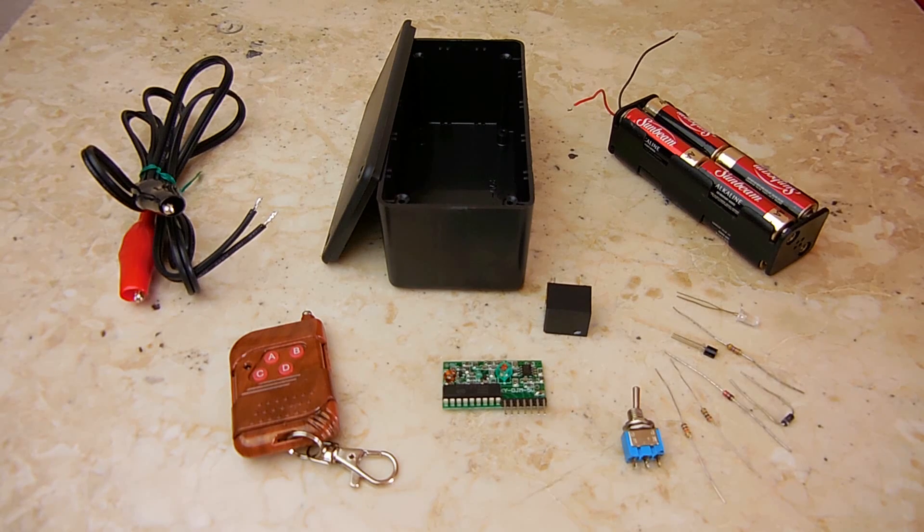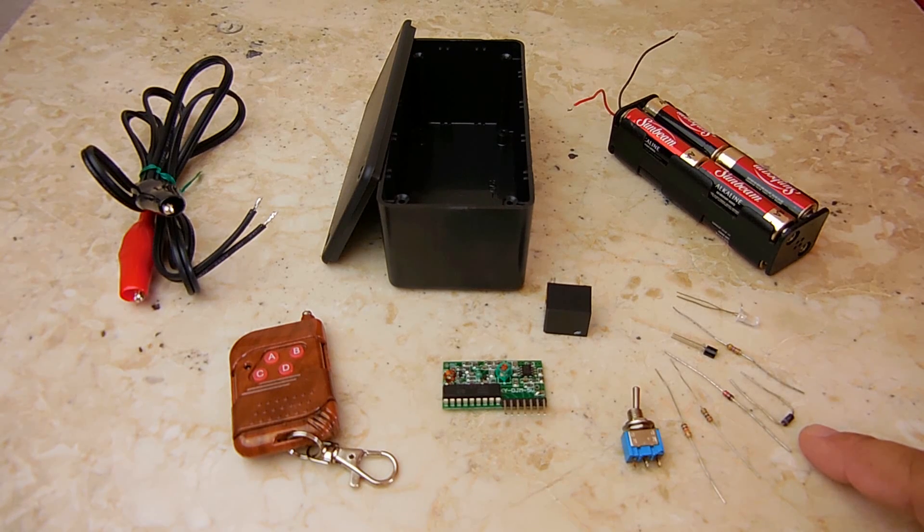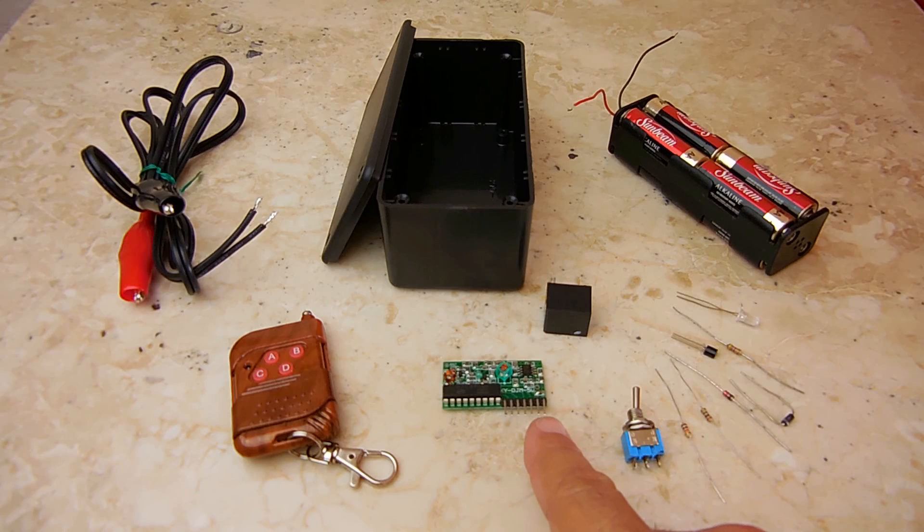This NPN transistor is a TO-92 package — a 2N4401. This is a single pole double throw switch, though you can use a single pole single throw. Also needed: quarter-watt 4.7K resistors in series with a yellow power-indicating LED, a 1N4003 rectifier diode (1 amp), a 5-volt 1-watt zener diode, and a 200-ohm quarter-watt resistor for our zener voltage regulator circuit. Since we're going to have a 12-volt output on the clips, we need to ensure the voltage supplied to the board is kept at a steady 5 volts.